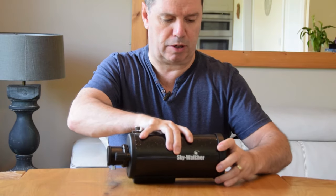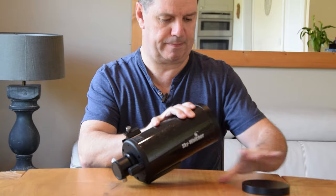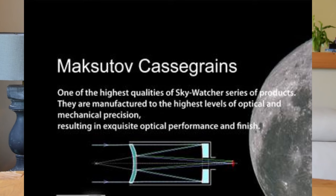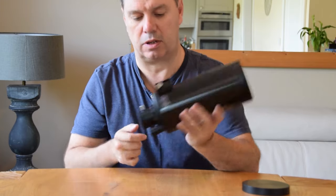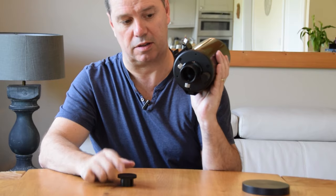If I take the primary cover off, you can see the business end of the telescope. We've got a mirror at the bottom end and another reflective surface at the top, and a corrector plate - they call it - which is a concave mirror. It's convex on the inside, and that's what reflects back down. Then the light comes out of the back end of the telescope through here.